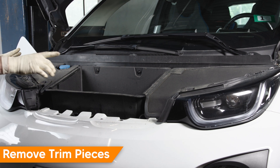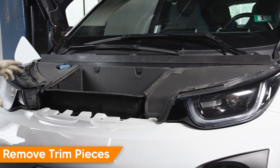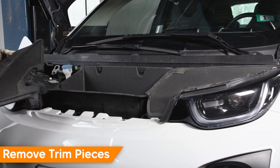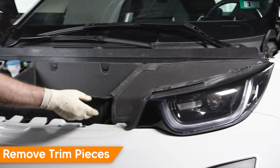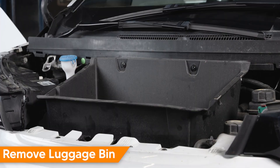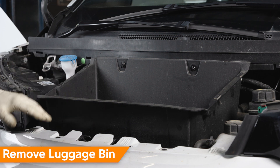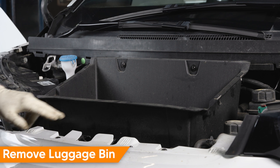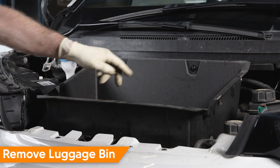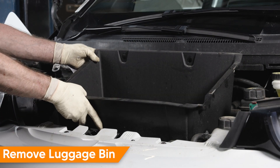There are two trim covers that need to be removed on either side — passenger and driver — they're held in by scotch lock and simply pop right off. To remove the luggage bin, there are six T25 screws holding it in: two at the bumper, two in the base, and two at the wiper cowl. Once the fasteners are removed, you can remove the luggage bin.